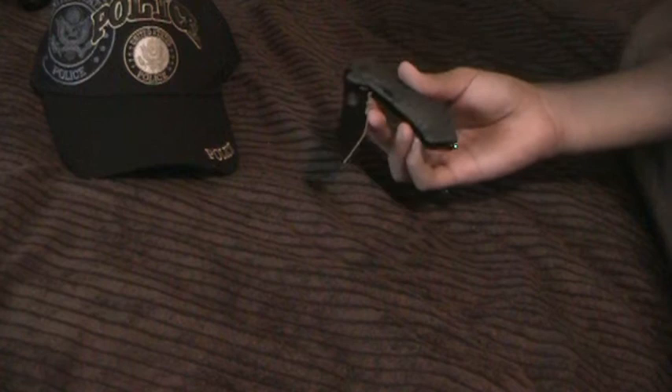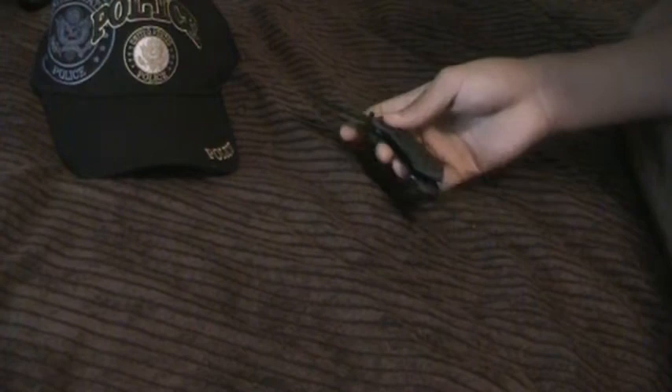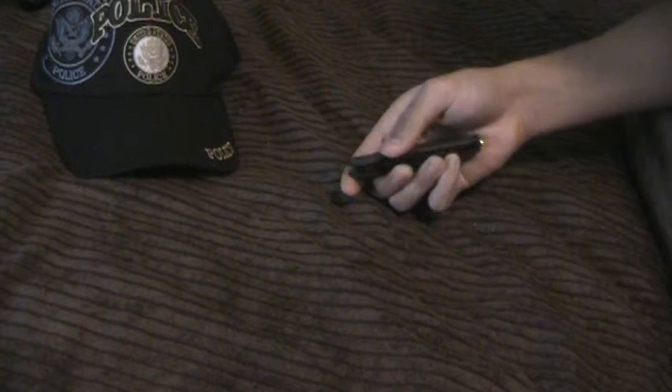It's made of T6061 aircraft aluminum. The point is a Tanto point. The blade is 2.9 inches long, almost 3 inches. The body is 4.2 inches full body length. The blade is stainless steel and the handle is full aluminum. Total weight comes out to 4.1 ounces. You can get this knife for around $40 to $50.